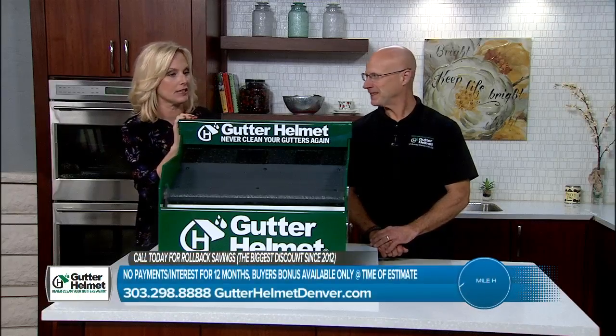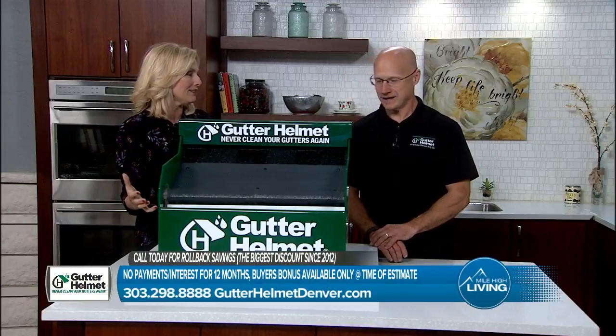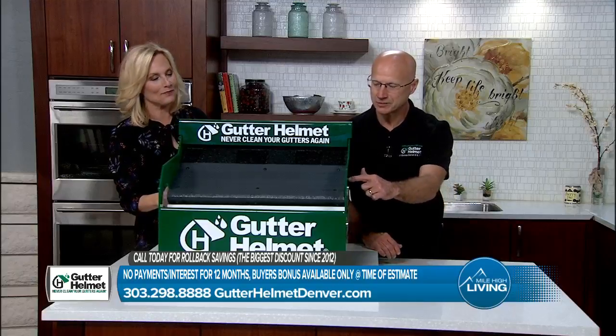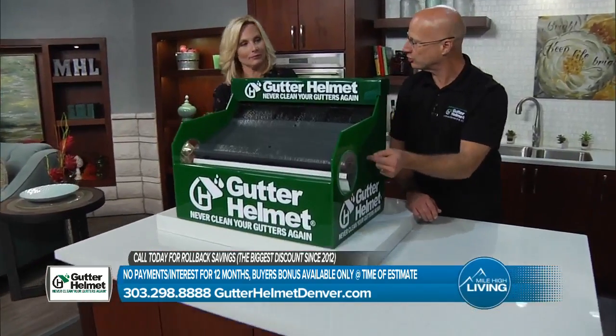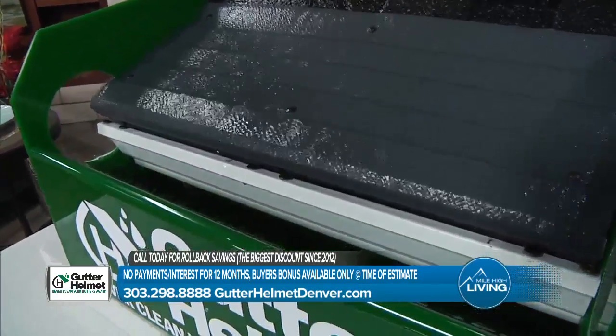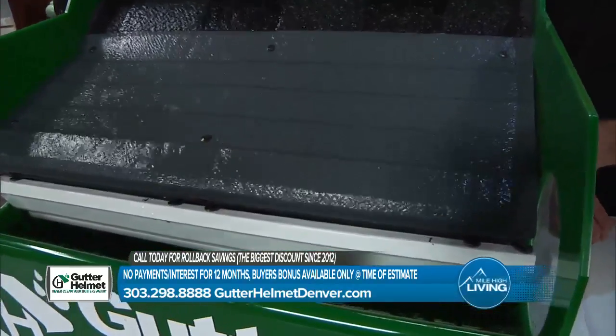Jimmy, I love when you have this machine because it actually shows so well how Gutter Helmet works, right? It absolutely does. You can see the water is rolling right down this panel. It's reversing directions and dropping down inside of the gutter. It's got a reverse curve, and it's got that technology built into it to allow water to just hug that bullnose, turn around, and drop down inside of the gutter.